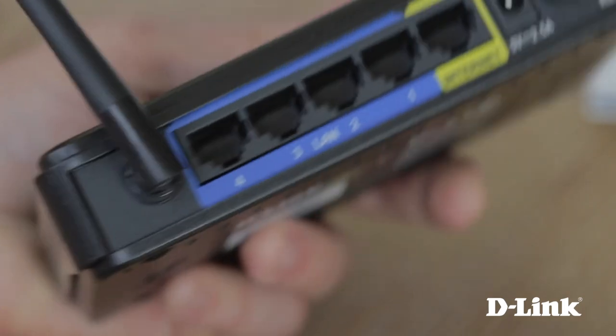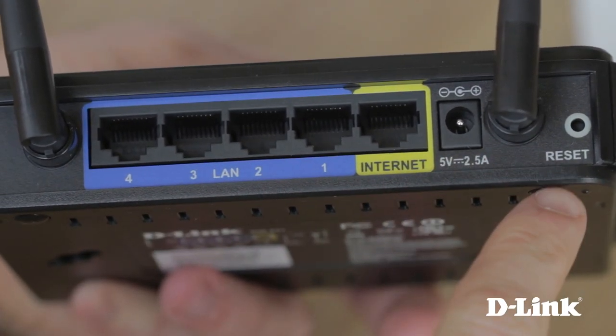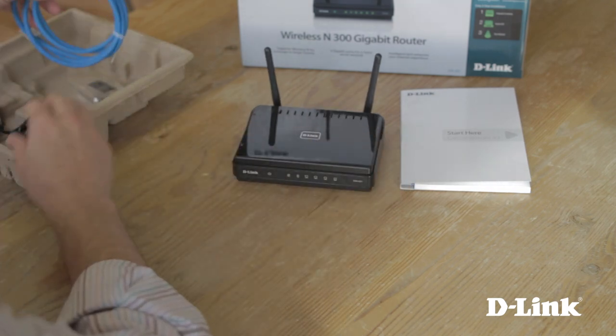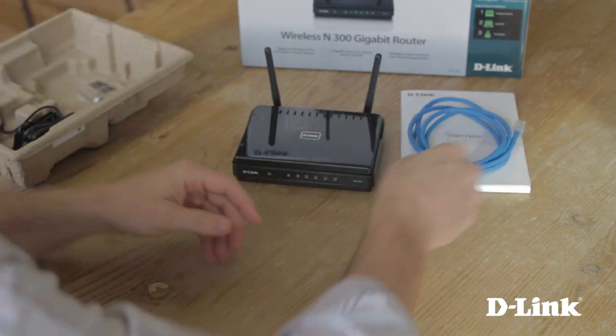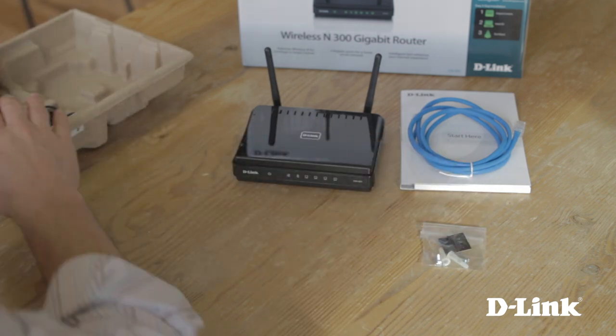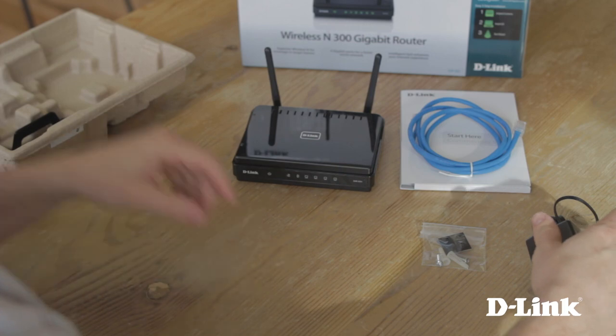On the back, four gigabit LAN ports for connecting wired devices, an internet or WAN port, power and a reset button. Also included is a standard blue ethernet cable, miscellaneous mounting hardware, the power adapter and a vertical stand if you so choose.